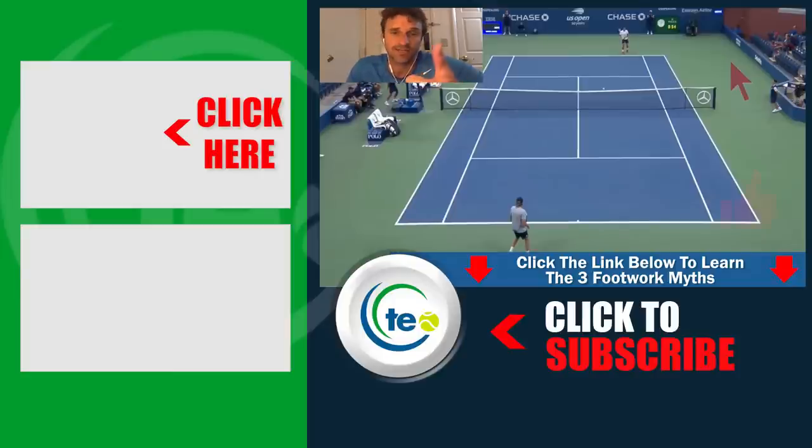We also want you to give us a thumbs up to support this video and the channel. Subscribe to the channel and turn your notifications on. Really enjoyed making this video. Click the link in the description below or somewhere in this video to get those footwork myths — we don't want you to fall for them. All right, we'll see you at the next video. Thanks.